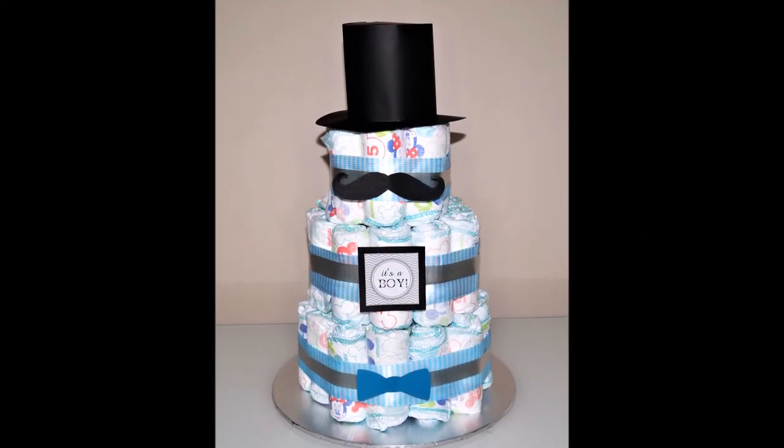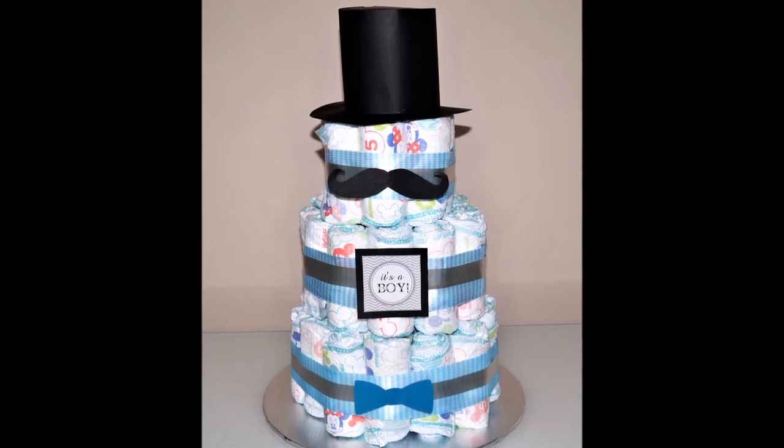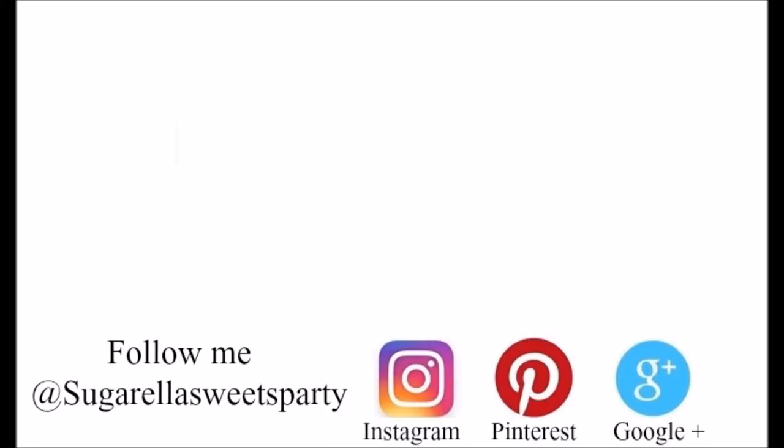So this is my way of creating the little man diaper cake. I really hope you enjoyed the video and thanks for watching. If you like this video give it a thumbs up, and if you want more videos like this simply subscribe to my channel for free. Thank you.